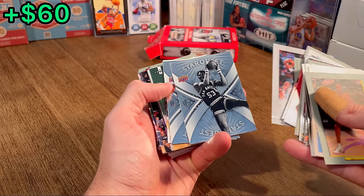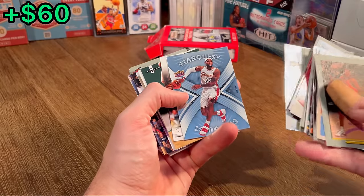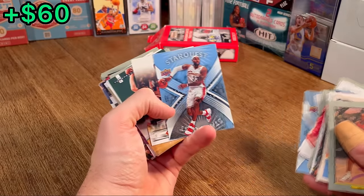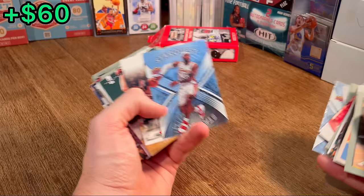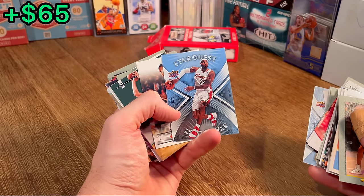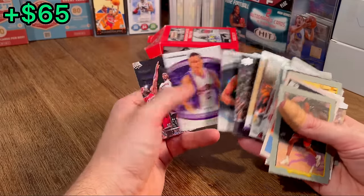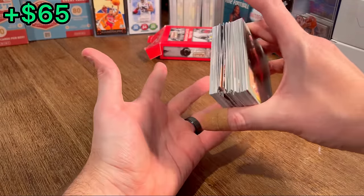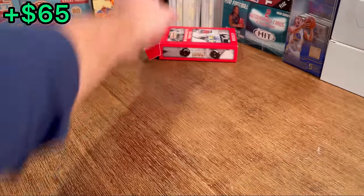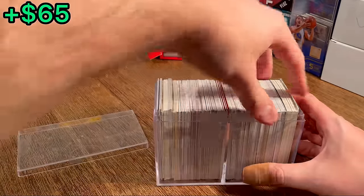Is that Gilmore? Yes, Artis Gilmore. And a LeBron James StarQuest — wow! We are on track to maybe have the best unboxing we've ever had on the channel, and honestly one of the best from Shop Goodwill. This is insane. We've got one more of these stacks — a little too tall for my liking — so let's go through it.